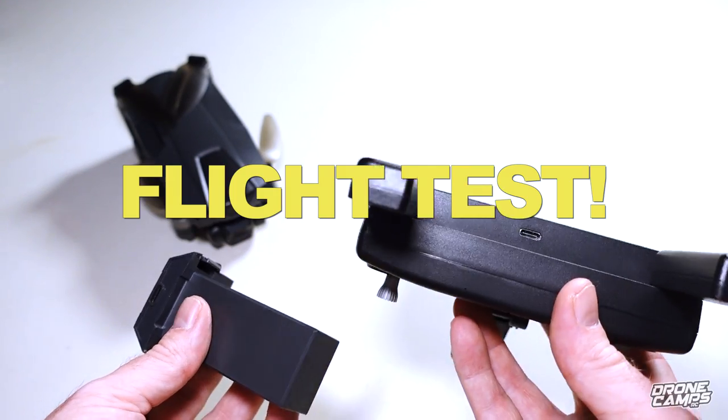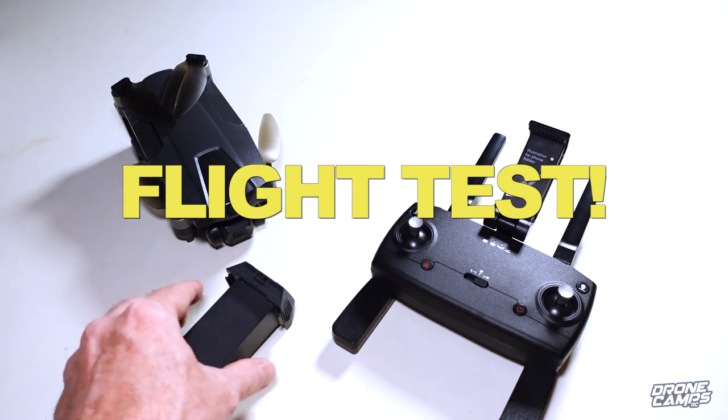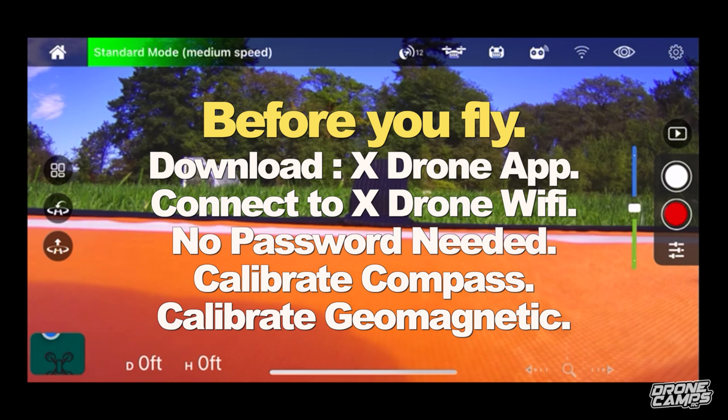Let's go out and fly the Bugs 18 Pro and let me show you that fantastic 4K video. I've already successfully calibrated the compass and bound the transmitter with the drone. There is no Wi-Fi password, so you just have to go to the Wi-Fi section on your phone, connect to X-Drone, and download the X-Drone app and you should be good to go.